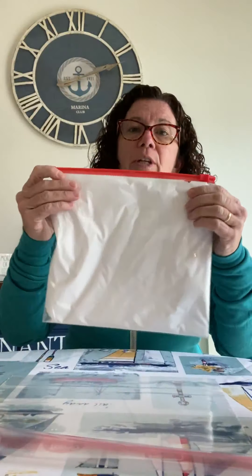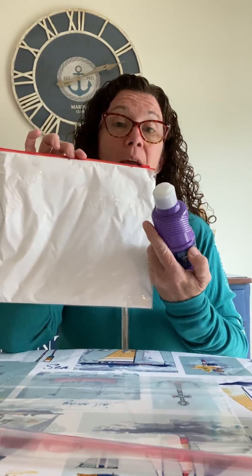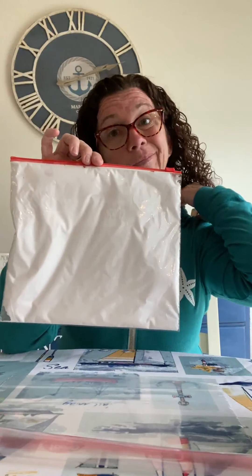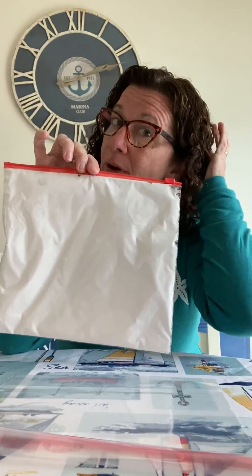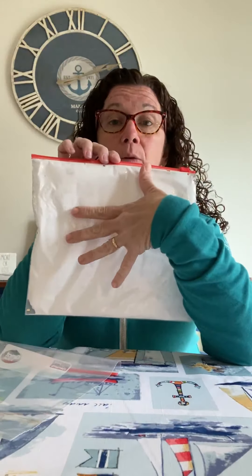Zip it up and try to get any air that's in it out. Smooth it out and make sure it goes to all the corners. If you had put paint in it, it would be paint, or hair gel — whatever you have at home. It doesn't have to be this size bag; if you have a smaller bag, you could use that too.